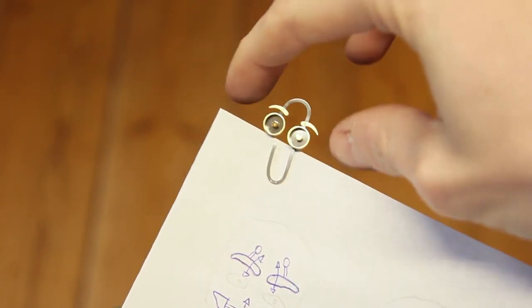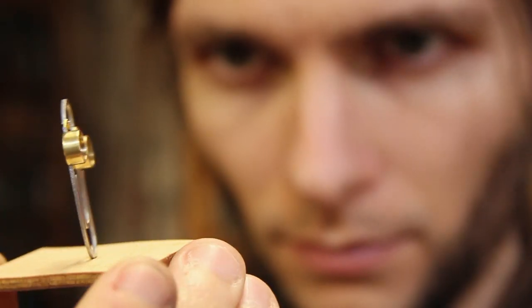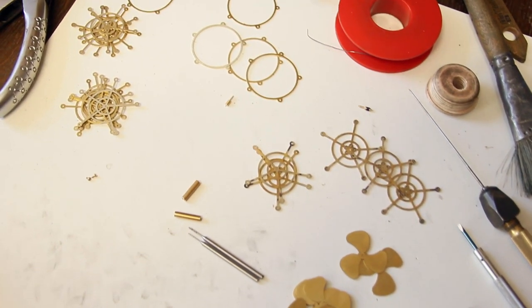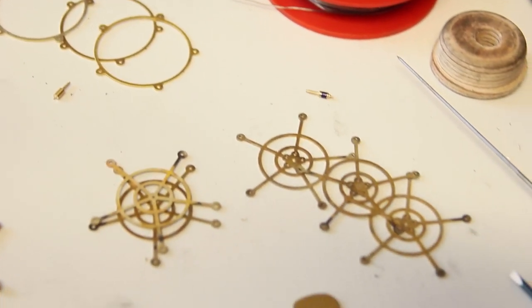You've probably already seen it — I made a little making-of video for this paperclip miniature, a little tribute to Microsoft's old Clippy office assistant. I found him rather funny as a kid, so here we are. I made him a couple of months ago as a reward for my Patreon supporters on the helping little robot claw tier. I don't always find the time to make proper making-of videos for each piece, but if you'd like to receive miniature surprises each month, check out that reward. Right now I'm already working on the next miniature for this month, which is quite a complicated one.